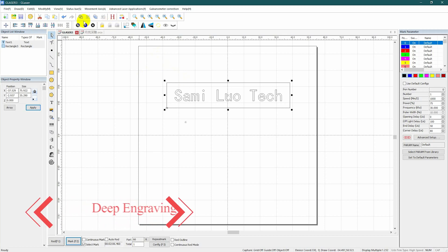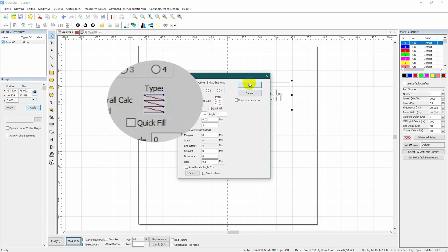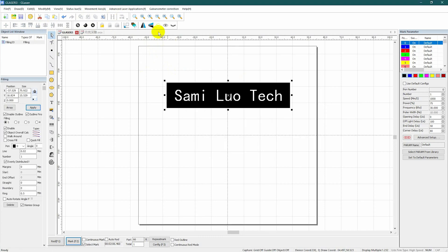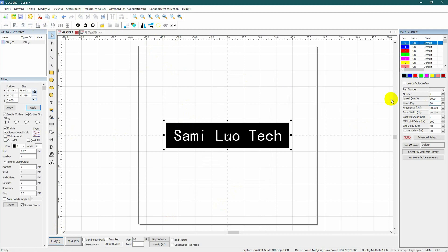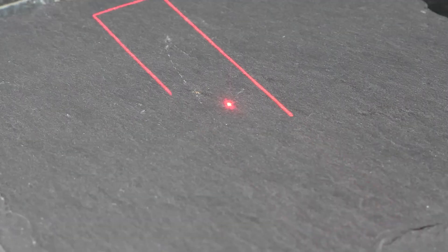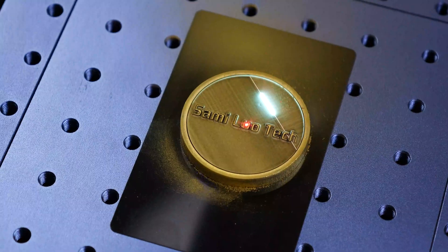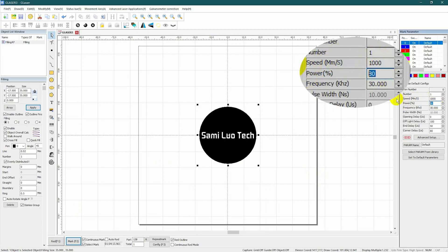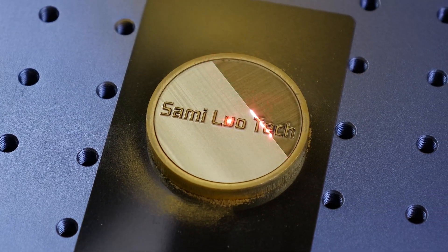Let's take text deep engraving as an example. Start by tapping the text and drawing a box around it. Head to the hatch settings, where you can essentially leave every setting as default, such as the bi-directional hatch type and line distance — you'll notice the box turns black. For speed and power, typically choosing 1,000 mm per second and 80% is sufficient. Finally, set the total marking times; the number depends on the material. Use F1 for previewing and F2 to start the engraving. For a gloss finish, lower the power to around 30% after completing the marking.